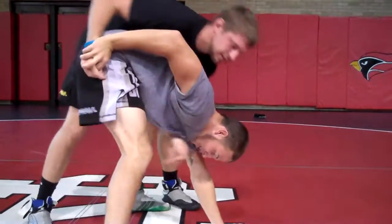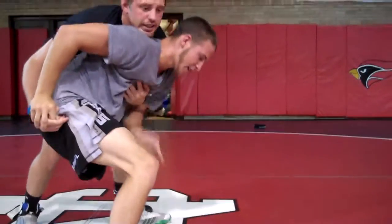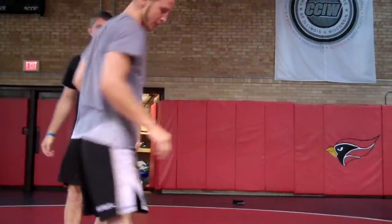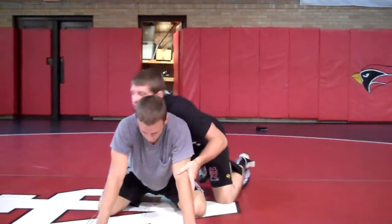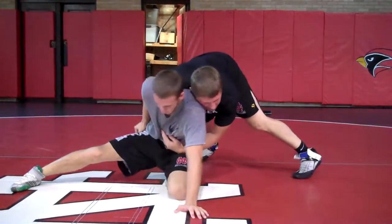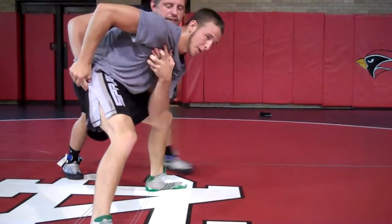I don't want to be leaning over like this where it's hard to stand up. Once I get into this tripod, I'm bent right here. I'm sitting back right here and then working this hand. You're going to go outside leg and grab here, pull this off, tripod up right here. See how I'm bent? Coming up, working hands.